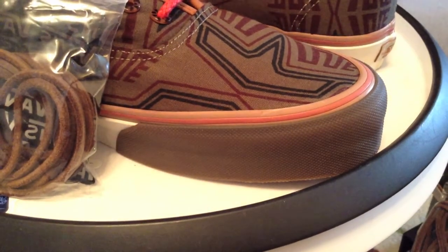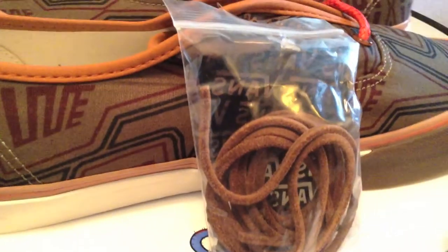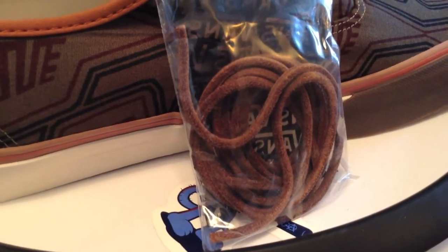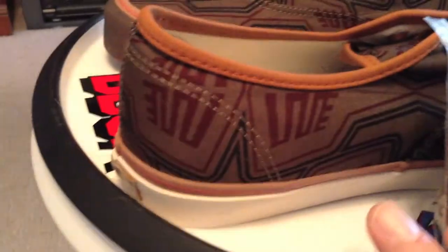A gum toe is how they were written up — not necessarily a gum colorway, but I would expect it to be a very soft rubber. Leather laces as well, additionally with each shoe.